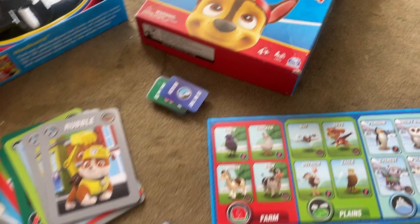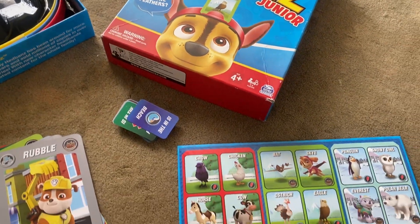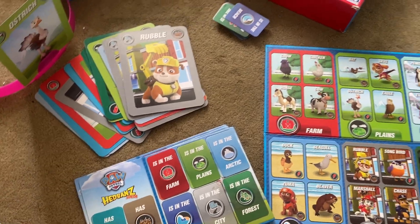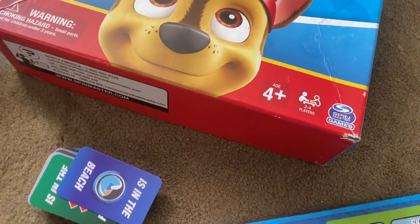Hey guys, this is a product review for Headbands Junior. This is the Paw Patrol edition. This is a super cute game for little kids — it says it's ages 4 plus.